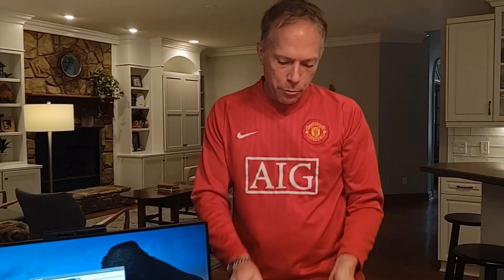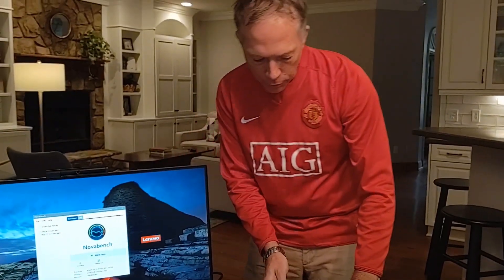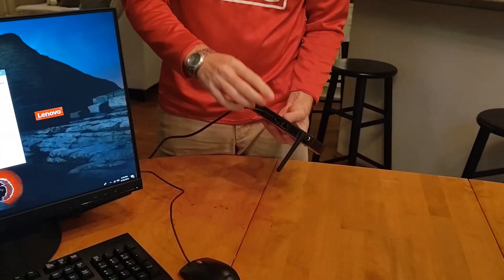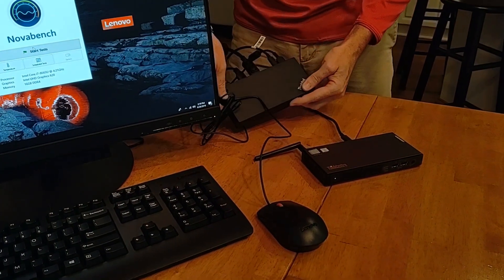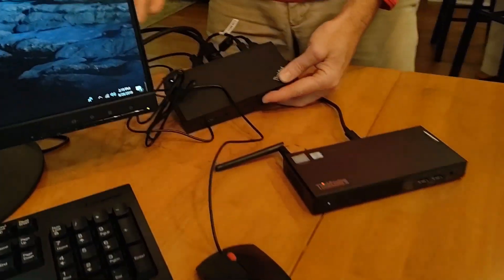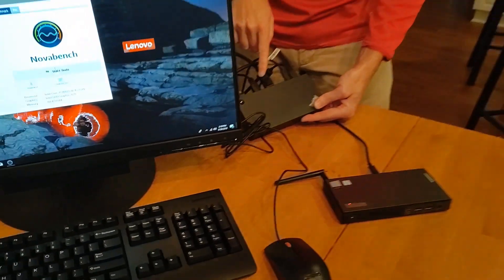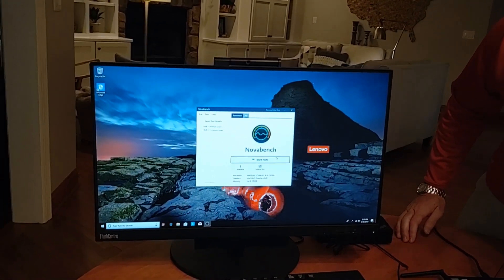Alright everyone, I'm back — mind blown. I did remove the power from the back of the Nano and it worked fine. So the only thing currently connecting the Nano to the monitor is one USB-C cable, and that connects to the docking station. The docking station has all the other ports — the monitor connection and the USB connections for the mouse and keyboard. Let's go ahead and start this Nova Bench test and talk a little bit more about it.